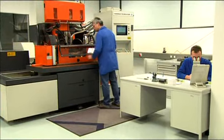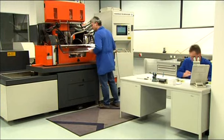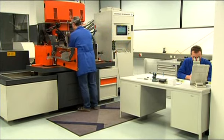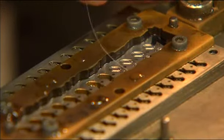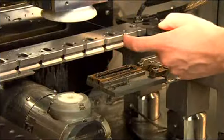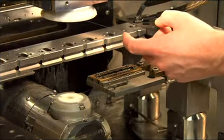After the tools are made, the production of individual components begins. Only with computer-controlled technology can precision to a thousandth of a millimetre be realised, such as in the manufacture of filigreed tourbillon carriages, or in manufacturing swan-necked springs, as seen here.